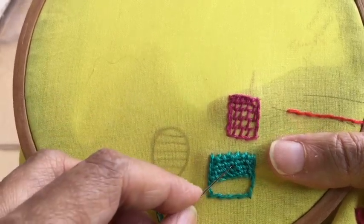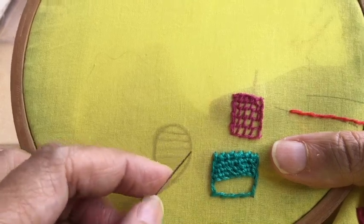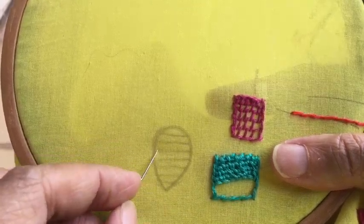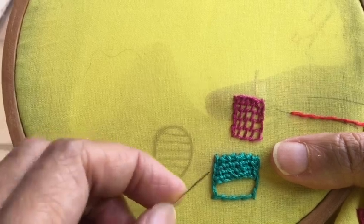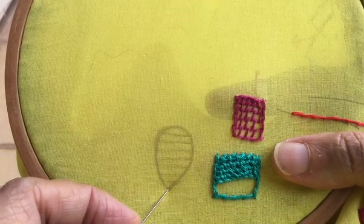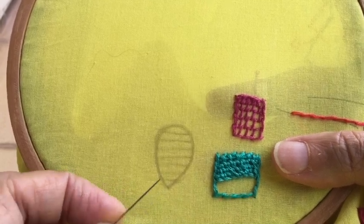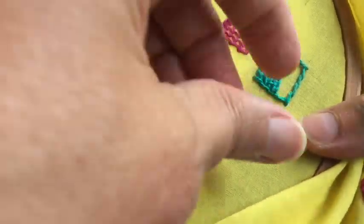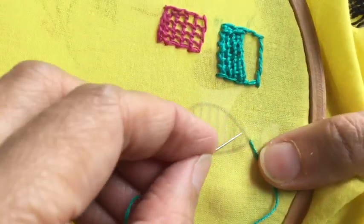I'm going to show you this detached buttonhole filling stitch in this particular shape. The method is the same — I'll do an outline with stem stitch first, and I have drawn guidelines to know where to place the horizontal stitches. You can also do the outline with chain stitch, split stitch, or reverse chain stitch — it is your choice which stitch you want to use for the outline.